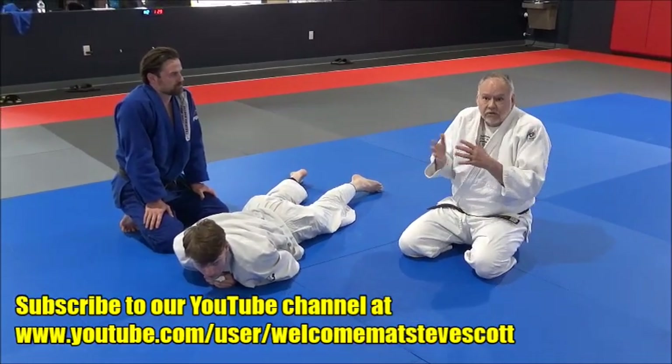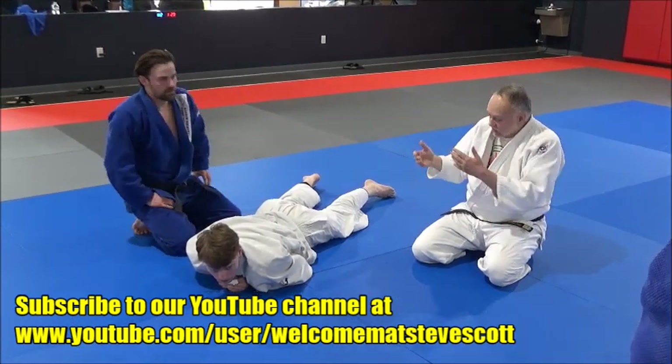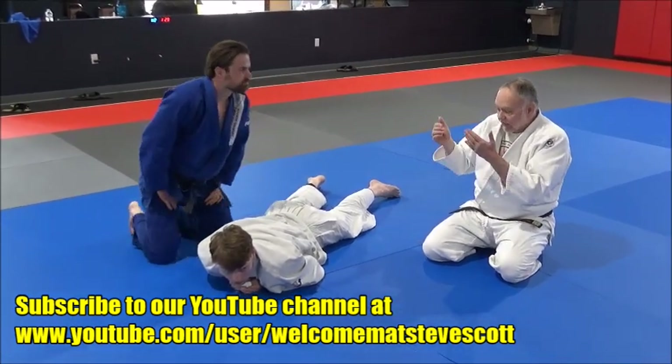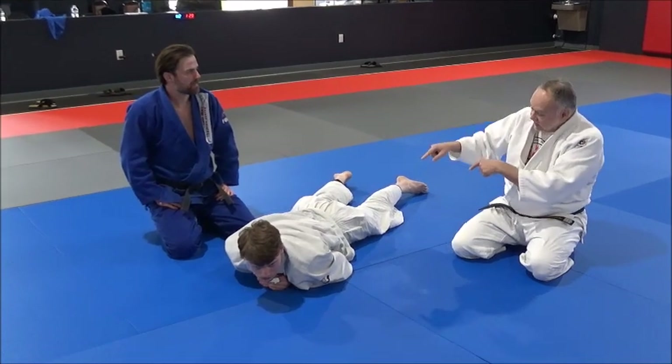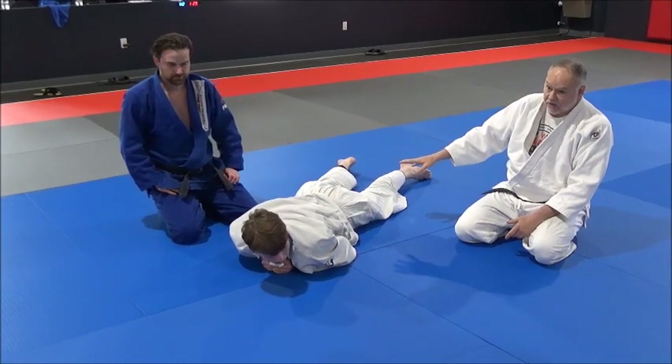They both work — it's your preference. Some guys like to do the rolling strangles and have great success with it. Some guys like to do the flatten version. And it really does work. The key thing when you flatten him out: make sure his feet are flailing in the air. You don't want to let him have a base.